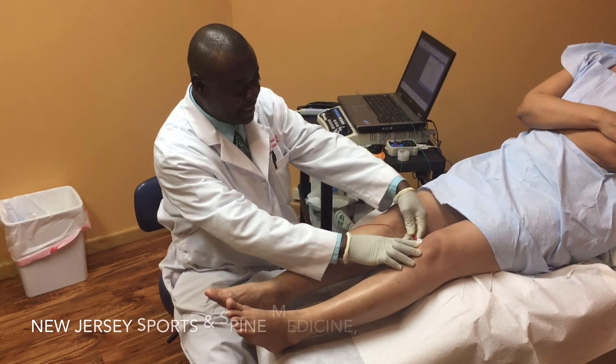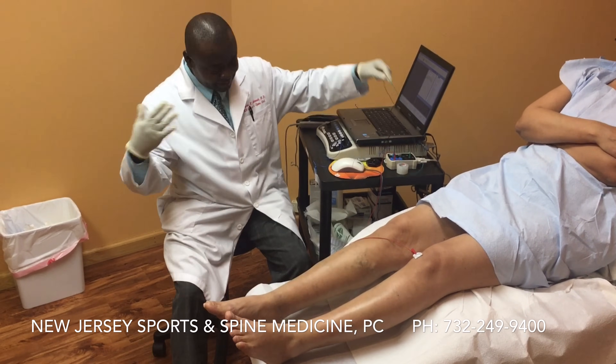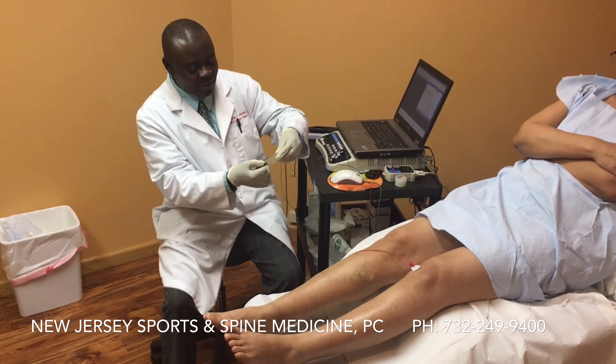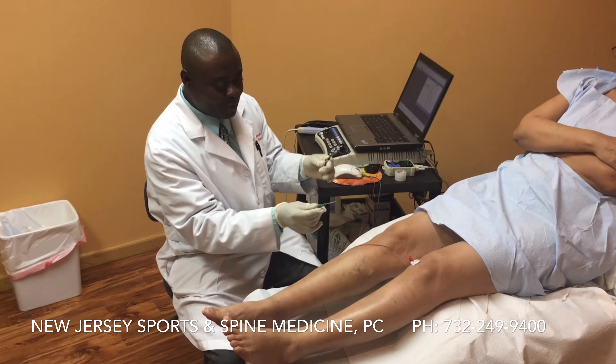The first part of the EMG test — in layman's terms they call it EMG — but the EMG test is two portions. The first part is called nerve conduction studies, and we finished that portion already.